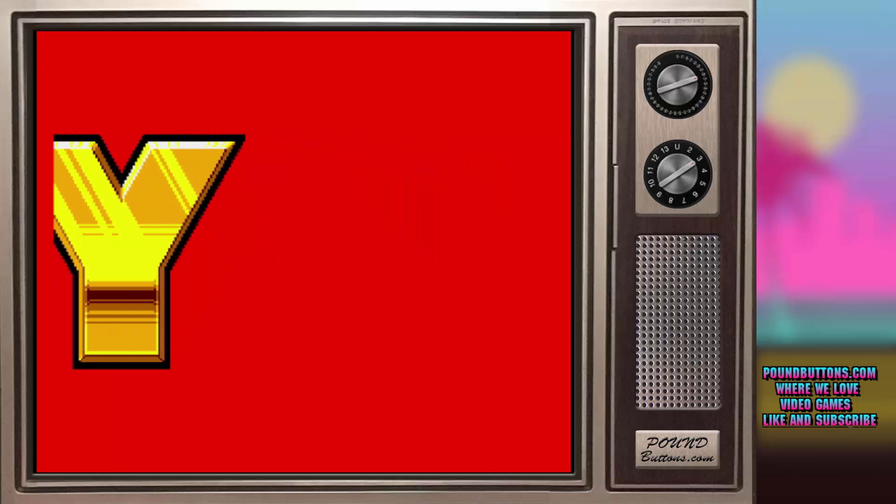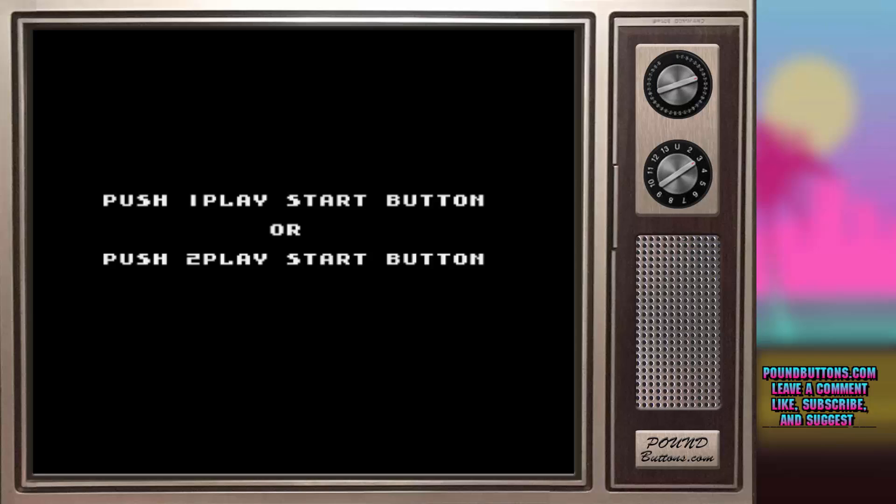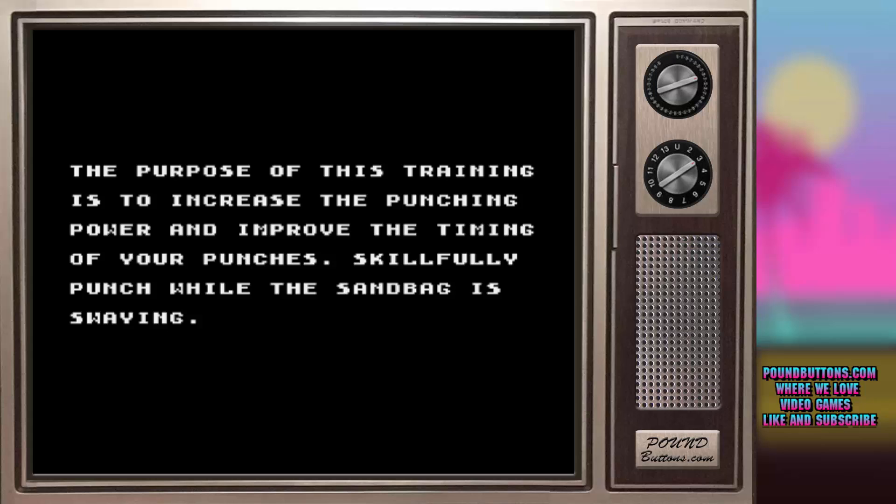How the controls work: your directional button guides your fighter back and forth and also determines which punch to execute. Button 1 will guard your face and abdomen, duck, and bend from the knees. Button 2, depending on the distance between the players, is an uppercut, hook, or straight on punch.